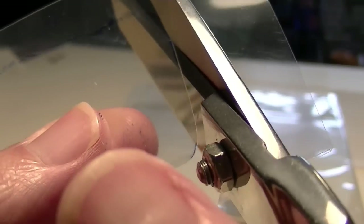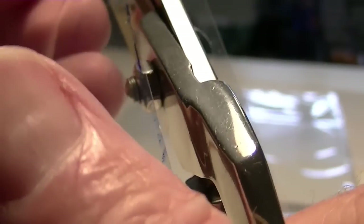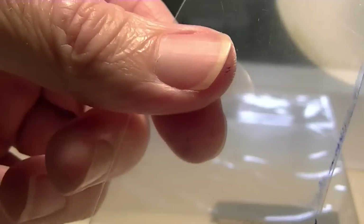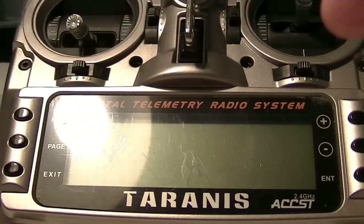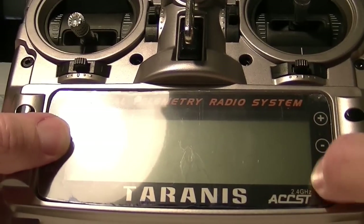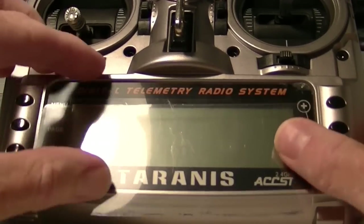You could probably do about four radios with this much material. Coming around the corner — there we go. Now let's bring it over to the radio and do a test fit. This template is a little more curved at the bottom than at the top. Let's see if it fits — looks like it fits good.